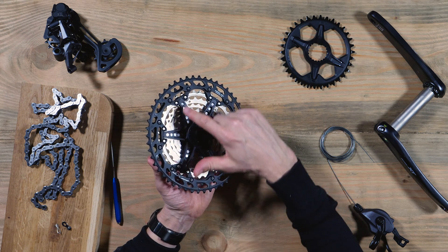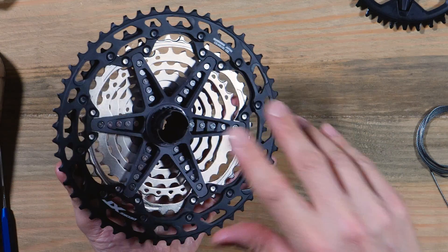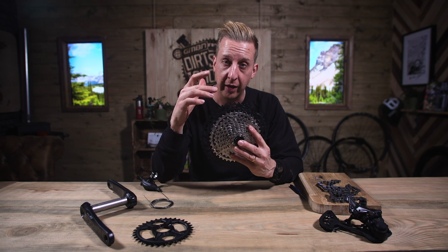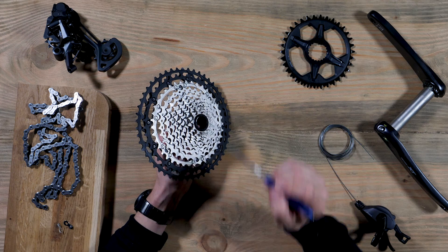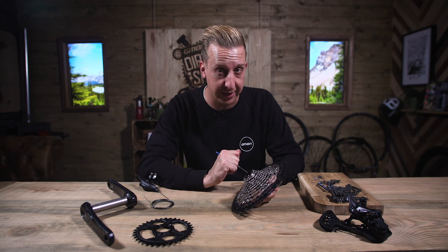It's really intricate. You've got this spider beam design on the back. The rings are all riveted together and it's a dual material construction. You'll notice there's a steel bottom half of the cassette and an aluminum top half. This is to save weight, but bearing in mind that aluminum does wear out faster than steel — you don't use those gears all the time, so you may as well save the weight. The daily driver gears down the bottom are all made of much harder wearing steel.